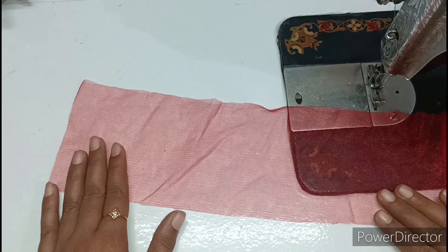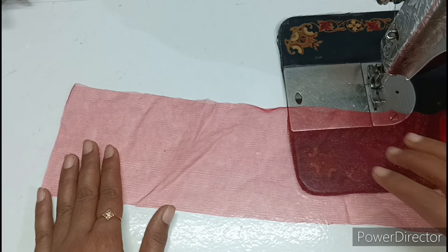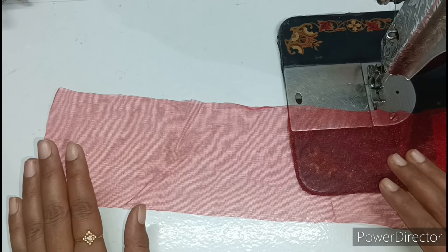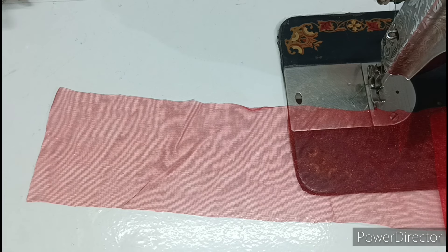For making the dress, I have cut a piece in red color of net fabric. Today we will use net fabric to make this dress, and it is a very easy method. If you want, you can also use cotton fabric or rayon fabric instead.